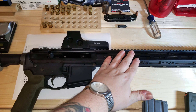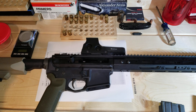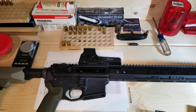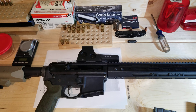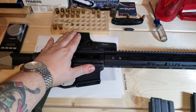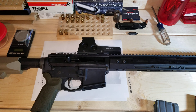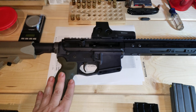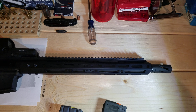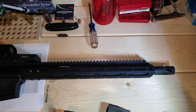I also picked up the magazines sold by Alexander Arms — these are the ones made specifically for .50 Beowulf, stamped on there, made in Israel by Elander. With that magazine I had zero failures to feed. The modified GI mag did work but chewed up the brass a little bit — it could probably be reloaded, but I'm not going to.